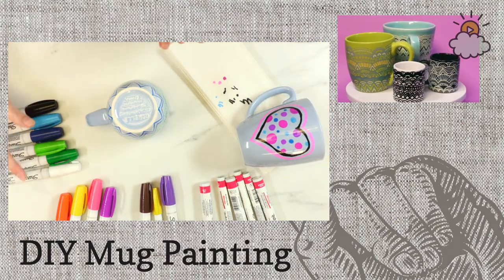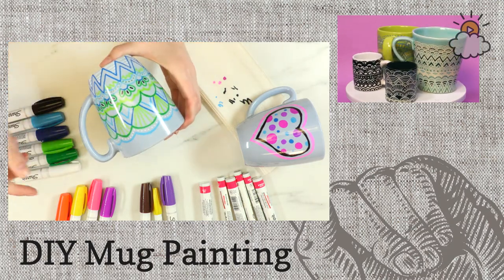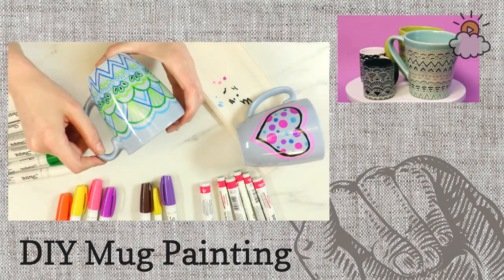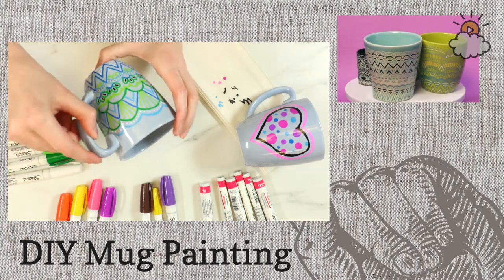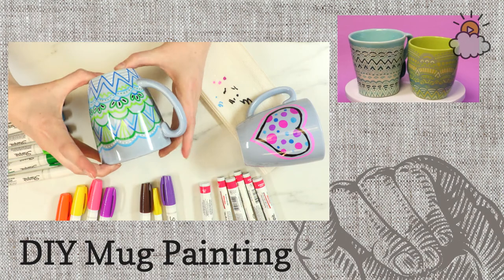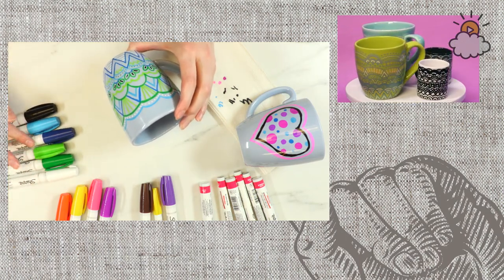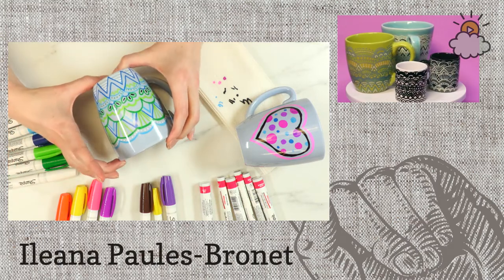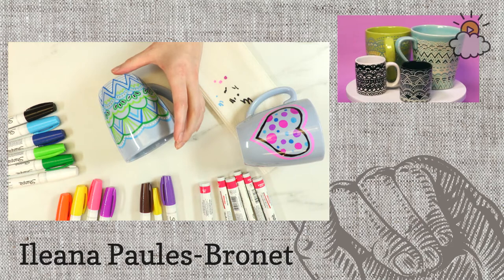You can buy these pens in a variety of sets so you can get a bunch of colors. Obviously I have a lot of colors here, but when I first started doing these, I think I just had one black one, which also works. They also sell these in fine tip, medium, and wide tip. Probably the best for these are fine or medium.